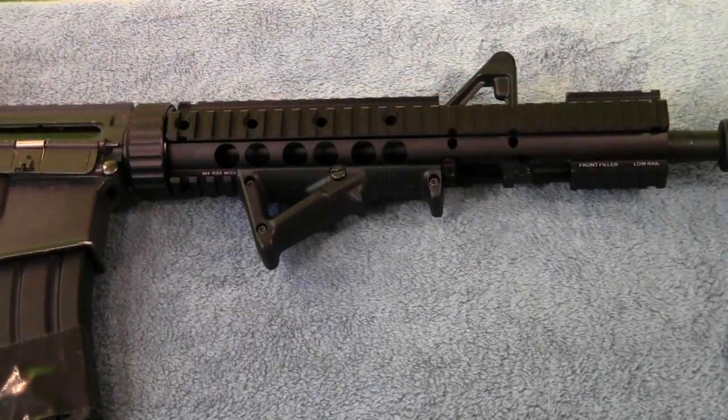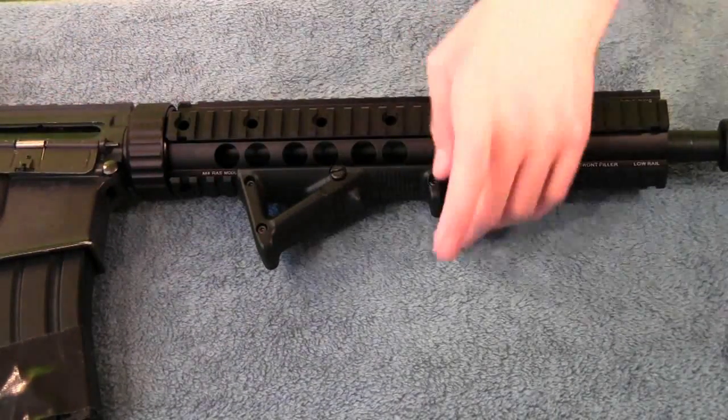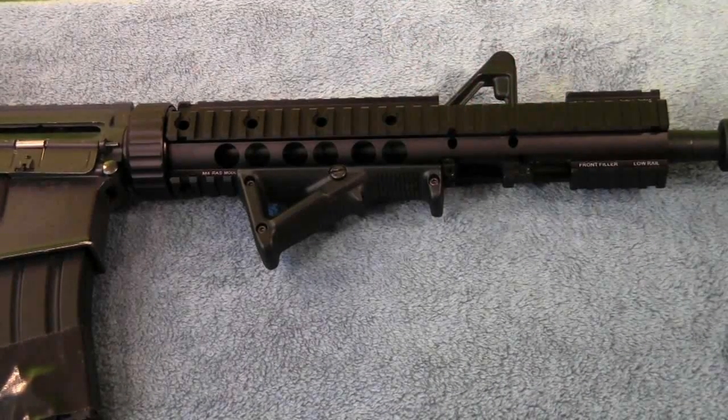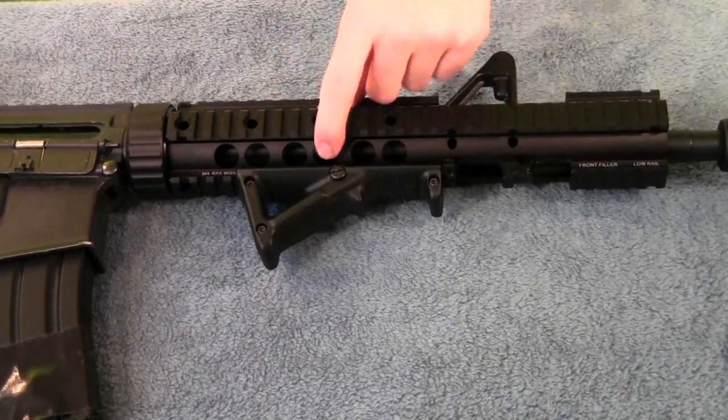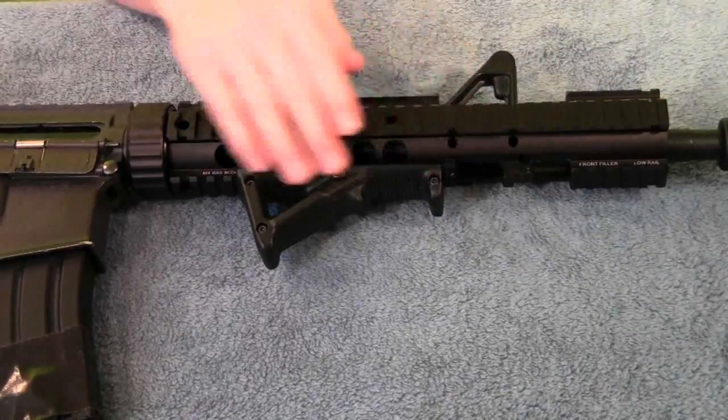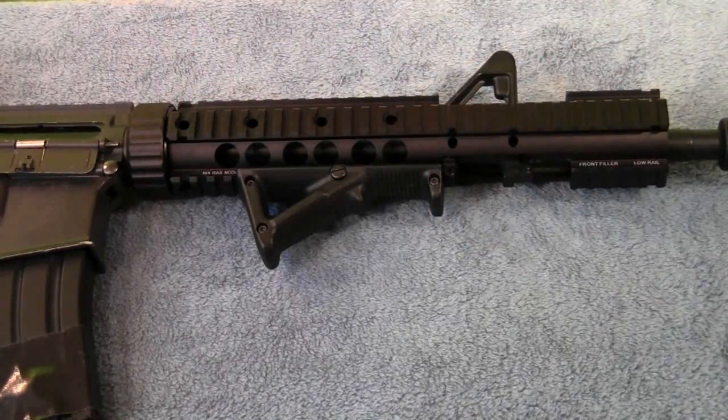The difference between version 2 and version 1 is that version 2 is just a slight bit shorter and has a sleeker profile. Version 1 had some extra grip on the sides which sometimes got in the way of mounting accessories like flashlights. With version 2, it stays pretty much flush with your rail system on the bottom and doesn't get in the way of any lights, lasers, or peck boxes you'd want to put on. It just makes your rail system a little bit cleaner.